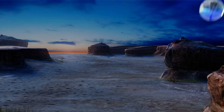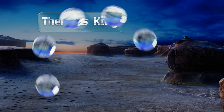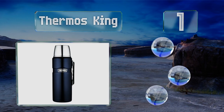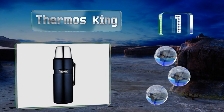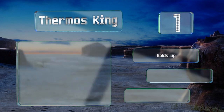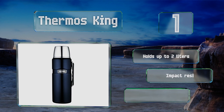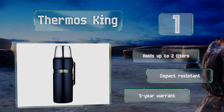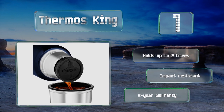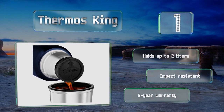Coming in at number 1 on our list, the Thermos King utilizes state-of-the-art vacuum technology to keep its hot or cold contents at the ideal temperature for up to 24 hours. It comes in a matte black, midnight blue, or sleek stainless steel finish with a twist-to-pour stopper. It holds up to 2 liters, is impact resistant, and is backed by a 5-year warranty.